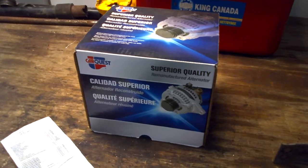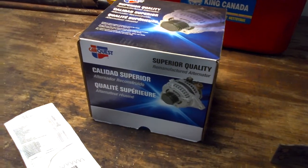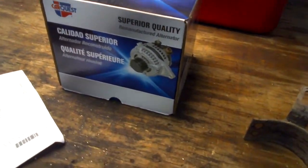Hey guys, it's Daner here. So, some questions about the alternator install - let's get started here.